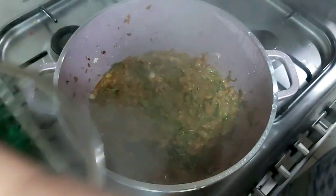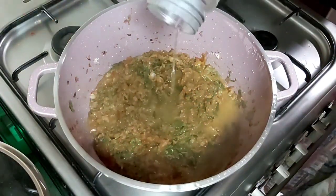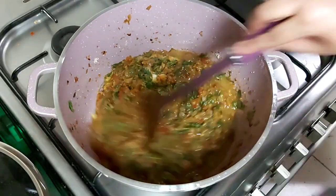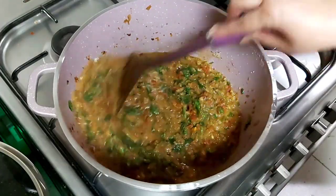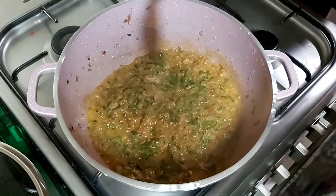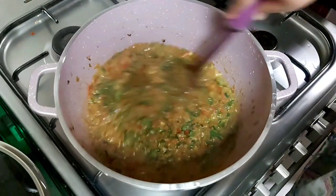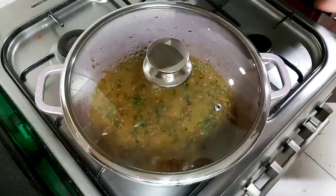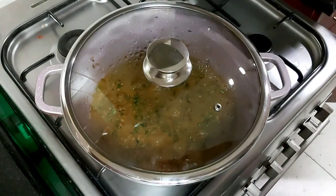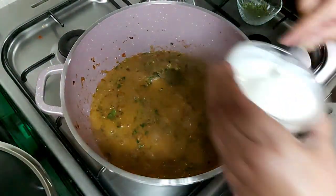Now we will remove the lid, add one glass of water, and let it come to boil. Mix it well. Put it on medium flame and let it come to boil. We'll cover it and let it cook for one minute on low flame.